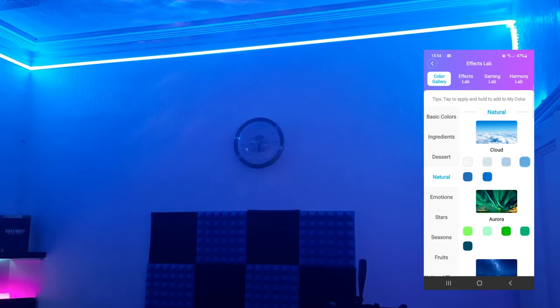Let's see how it reacts to some music. I played a track and the lights reacted in real time to the music. I'm very impressed with those.